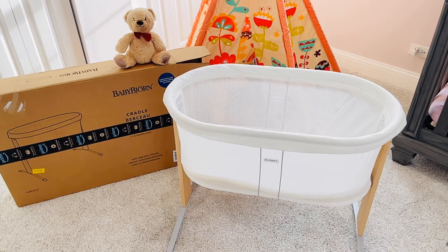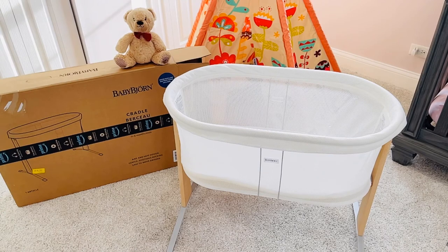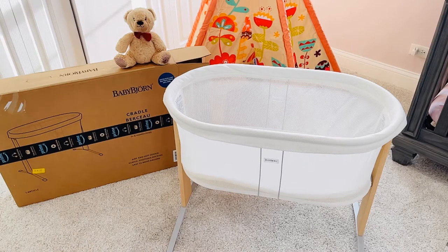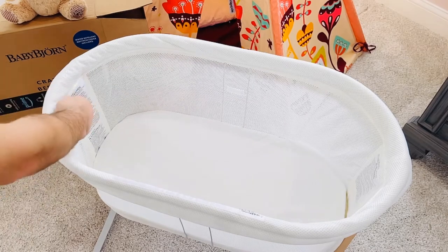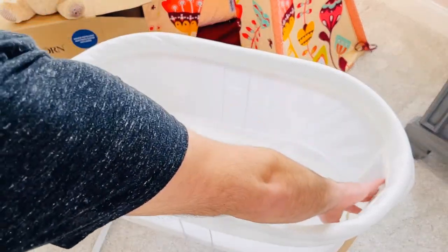Let's take a closer look at the bassinet. It's got the Baby Bjorn insignia or tag on both sides. It is a wood and steel frame — the legs on the bottom are steel and the upper frame is wood. It has a very nice smell, does not overwhelm at all. Looking at the inside, it does have a warning panel on each end and on the back, and those warning labels are not removable.